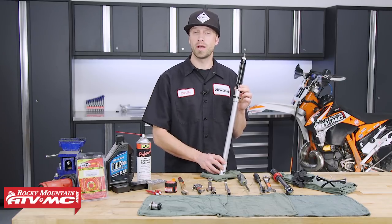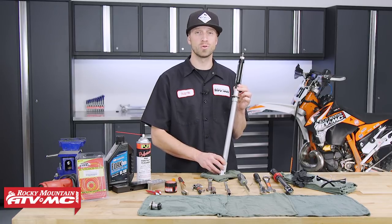However, when it comes to working on your bike, always be sure to reference your service manual for those specific procedural details.